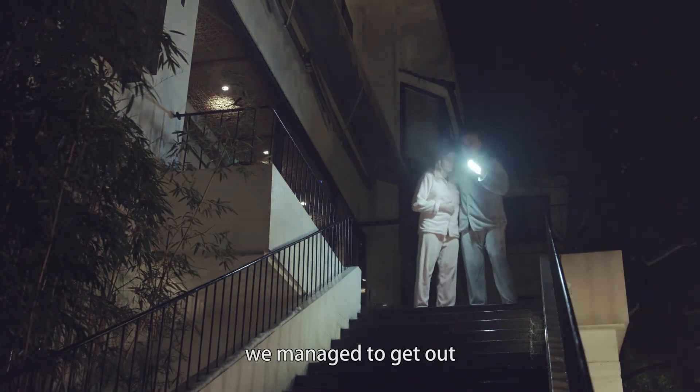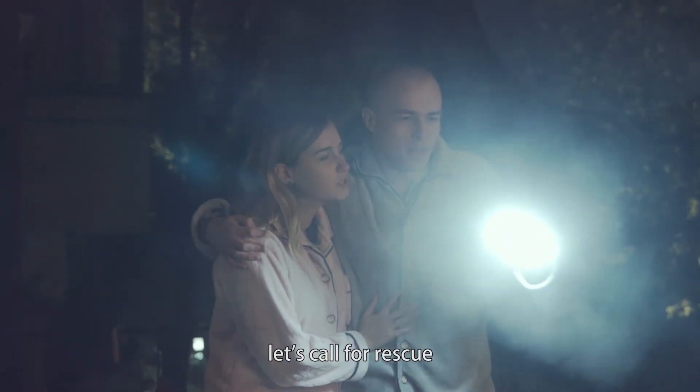Oh, he managed to get out. Thank God we're alive. Let's go for rescue.